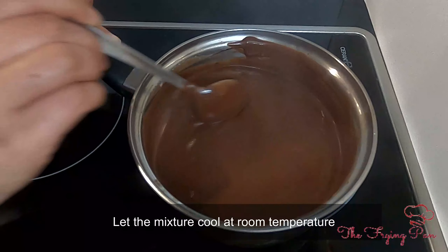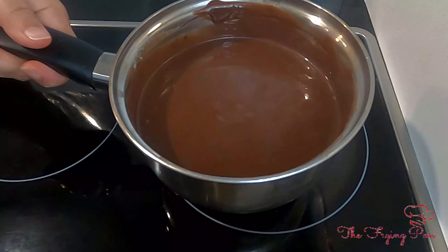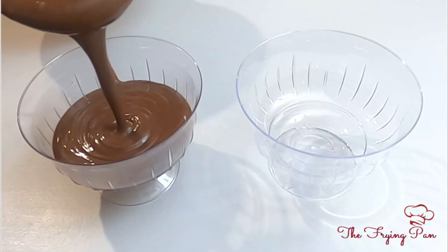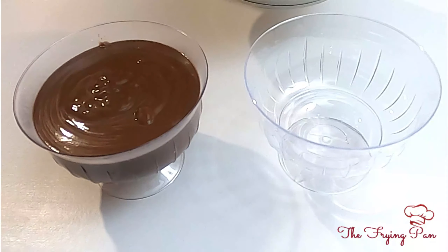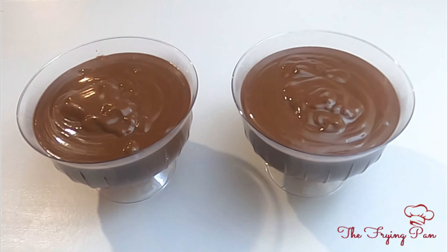Now I will let it sit at room temperature, then pour it into the serving bowl. My pudding is at normal temperature and I have transferred it to the serving bowl. I will put it in the freezer for 2 hours and then serve it, because pudding is very good chilled.